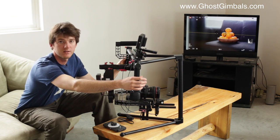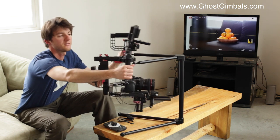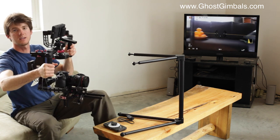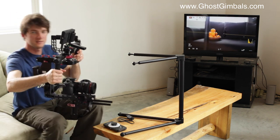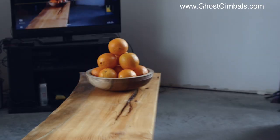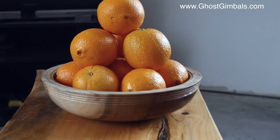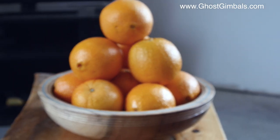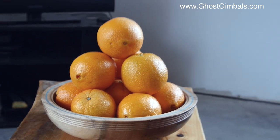I'll just walk around these oranges briefly with the setup, and we'll have Hannah operate the Lenshound follow focus to give you an example of how this works. Take it out of focus — and back into focus. Nice.